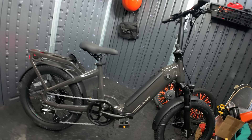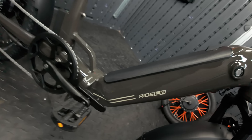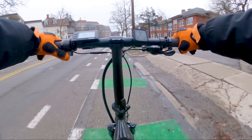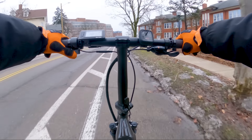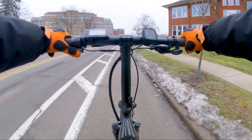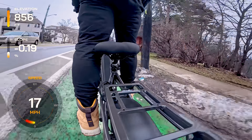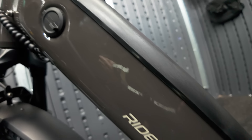The Portola stands out with its charcoal gloss, lightweight foldable alloy frame. Its sleek design isn't just for superficial looks — the parts have a thoughtful premium feel when you get up close. Equipped with a 750-watt geared hub motor, the Portola offers a top speed of 28 miles per hour with pedal assist, although reaching that top speed might be a stretch without unlocking some settings in the controller. It's designed to zip you through city streets with ease and plenty of low-end power.